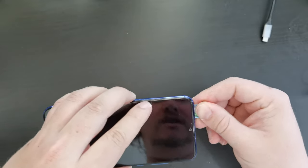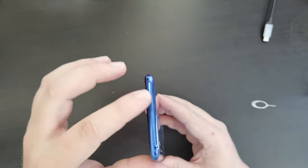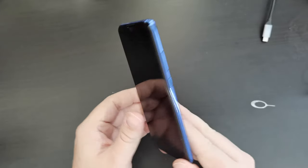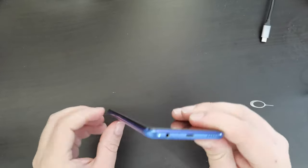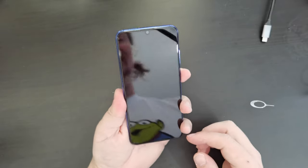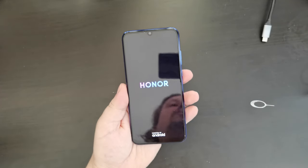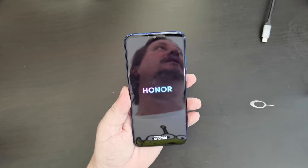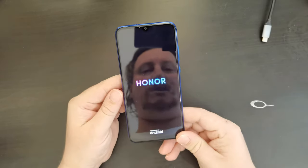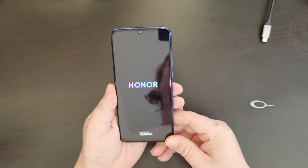I've just put in the SIM card and the memory card. It's slotted in nicely, and as you can see, it's a very striking blue at the top of the device, as well as around the whole frame of it. Now I'm going to long press and switch on the Honor 20e. Honor logo, and you can see on that full high-definition screen the really bright, saturated Honor logo. And at the bottom it says powered by Android.